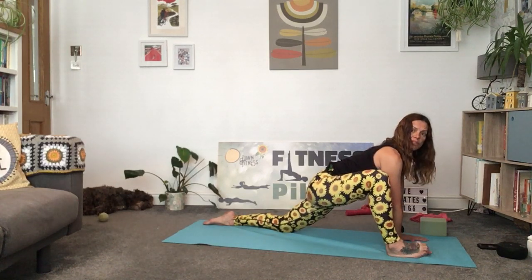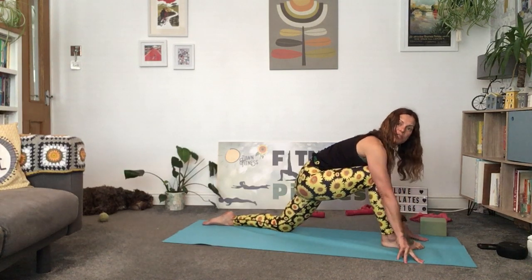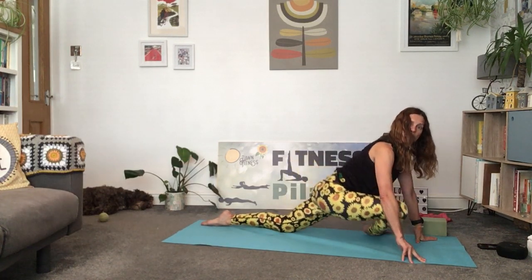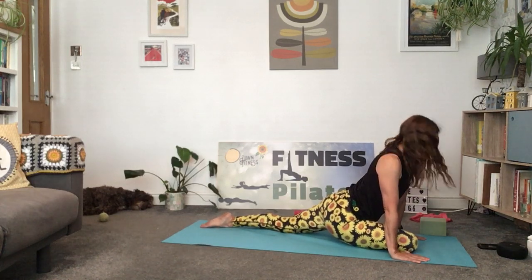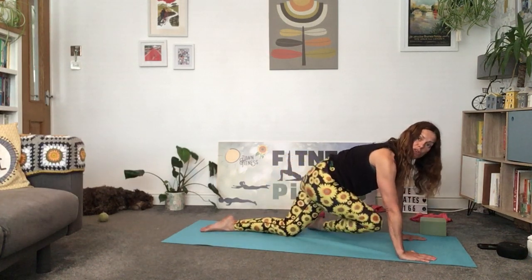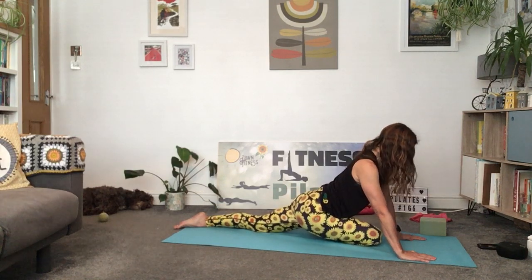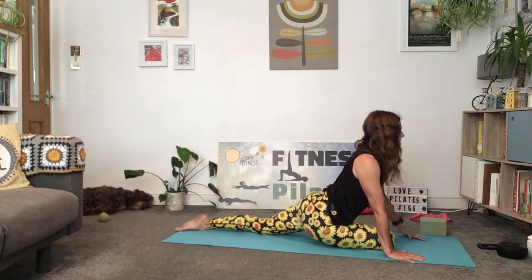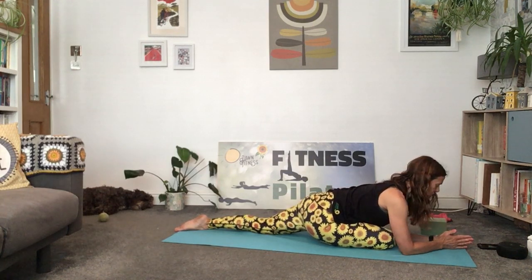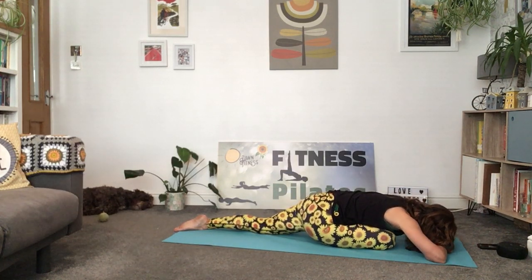We're going to slowly come out and walk that right foot over towards the left side — we're going to go into a pigeon stretch. If that's not comfortable, you can come into knees-under-hips, bring the right knee, cross it over, and then slide back. In your pigeon you might be comfortable coming down on your elbows, or even bringing your forehead down to the mat. You'll feel that stretch in the right hip, the glute, and those hip flexors.